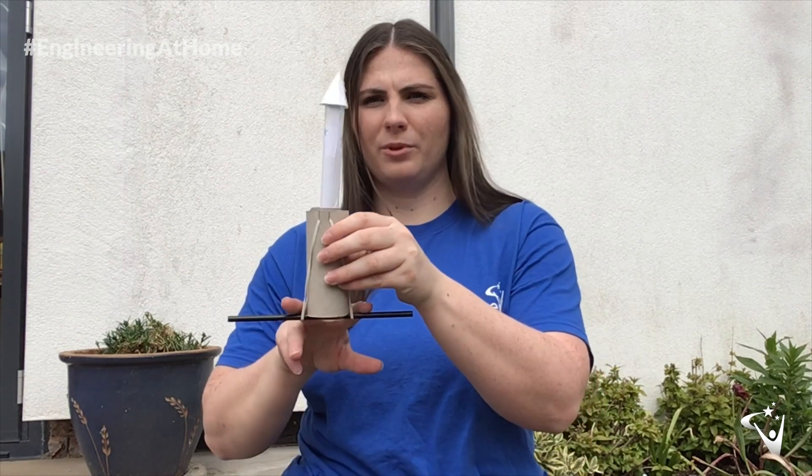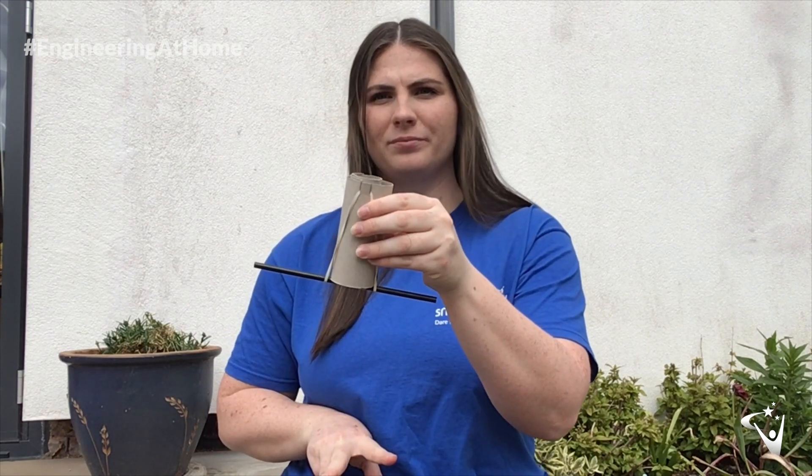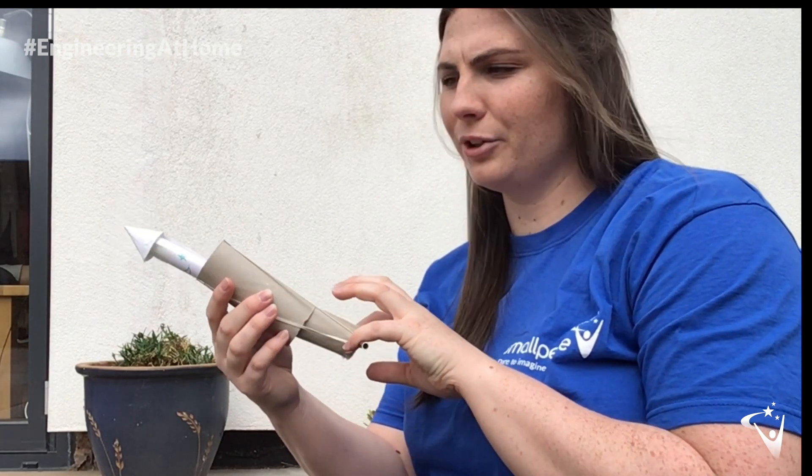To launch the rocket, grab hold of the straw, pull it down, and then just let go. If you want to keep track of how far it's going and try different styles of rockets to see how far you can get them, set yourself a start line, set it on an angle, pull it back, and let go.